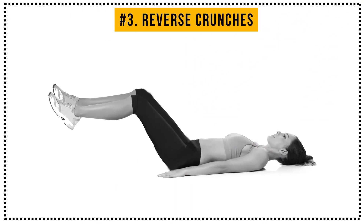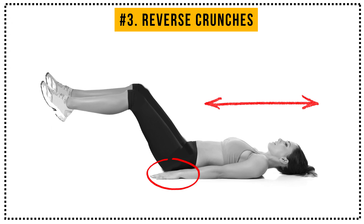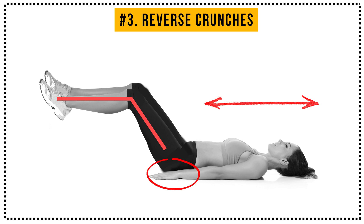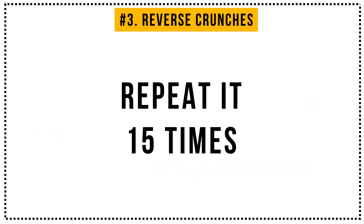Exercise number 3: Reverse Crunches. Lie on your back and put your hands beneath your hips. Now bend your knees and lift them toward your head, drawing them slightly upward at the end of your movement. Finish the exercise by lowering your feet back down just above the floor. We'll repeat it 15 times, so let's begin.